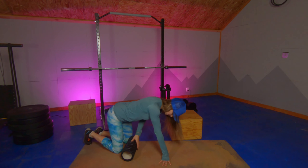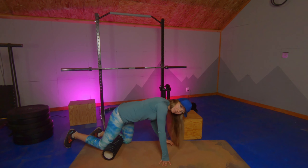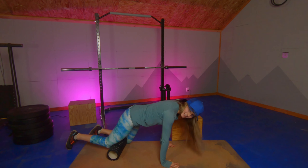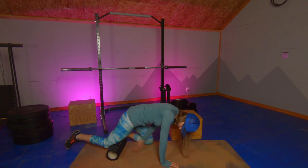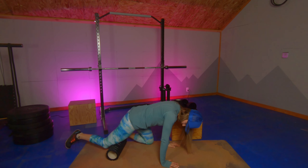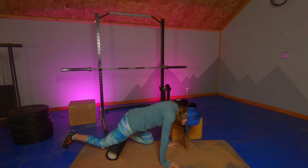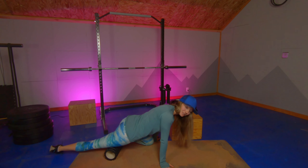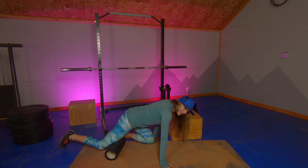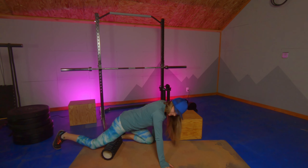We are going to start by rolling out our quads. Rolling your quads can feel a little awkward. One way to make it feel less awkward is to start with your other knee ahead of your primary muscle that you're rolling, and rotate that leg out to the side and back in. You're going to be rolling out more than just our quadriceps — there is a lot of musculature on the front of those legs, and we are going to get all of it with this roll.